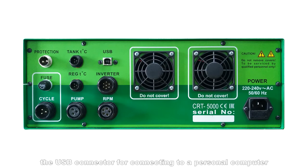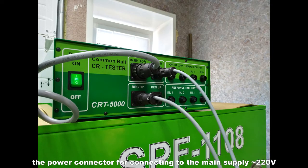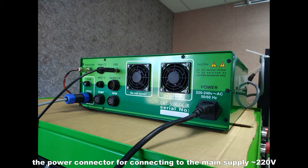The rear panel also features the USB connector for connecting to a personal computer, the inverter connector for connecting to the frequency converter, the RPM connector for connecting the RPM sensor, and the power connector for connecting to the main supply 220 volts.